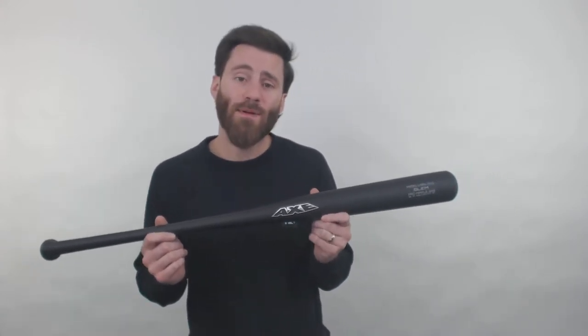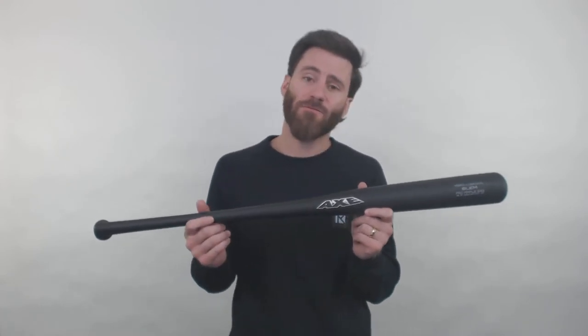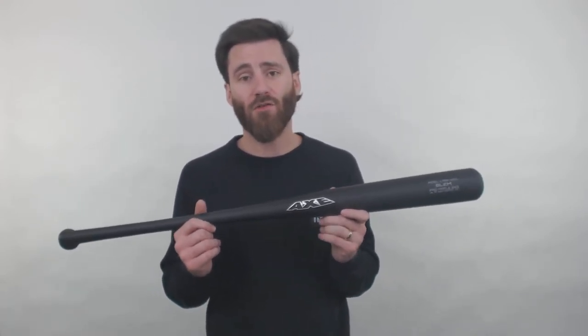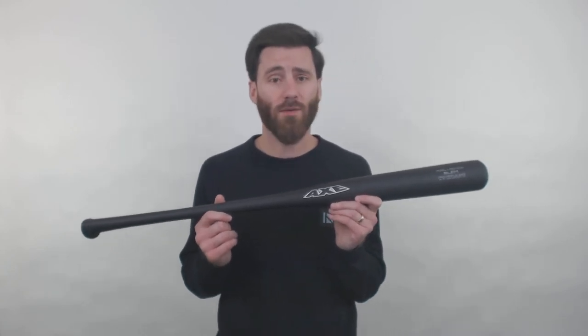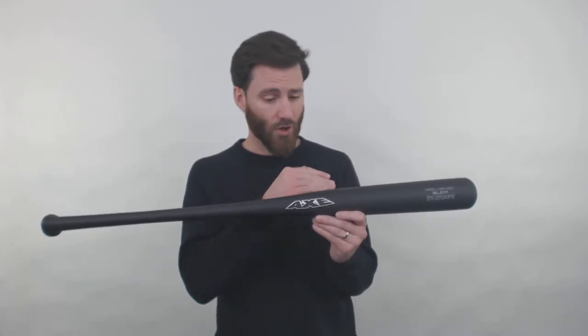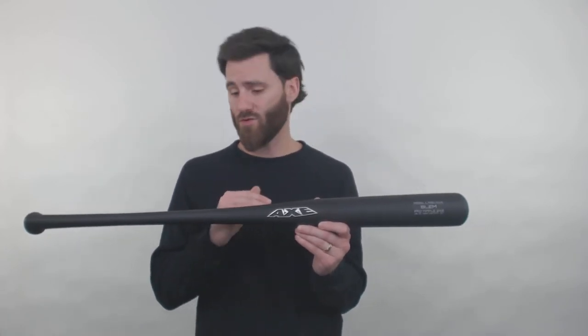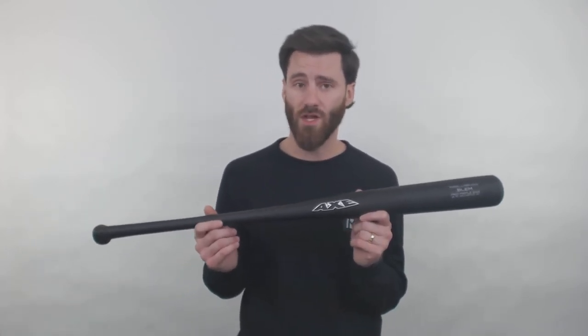The story behind these bats is that Axe carved them in their factory, and after they carved them, they went to weigh them. As they put them on the scale, they noted that they weighed too much over or too much under the approximate drop 3 length to weight ratio. In regard to the straightness of the wood, it was good — a really good structured bat — it was just a little too heavy or a little too light.